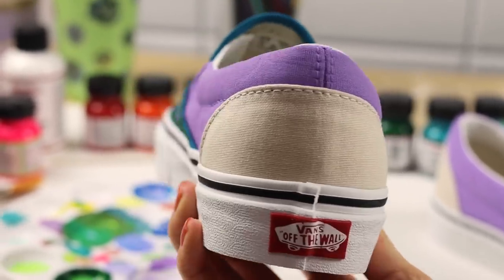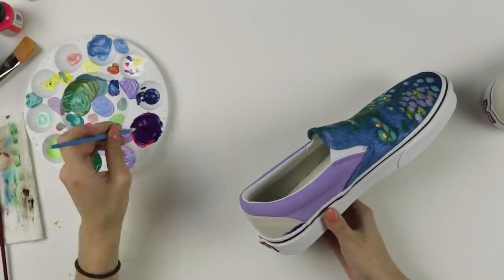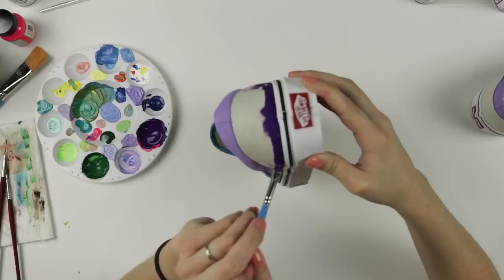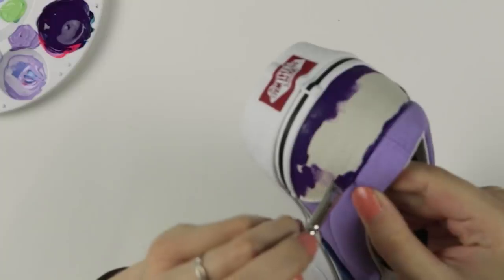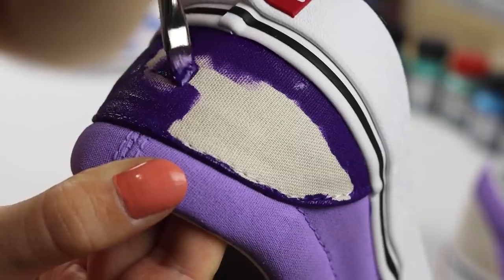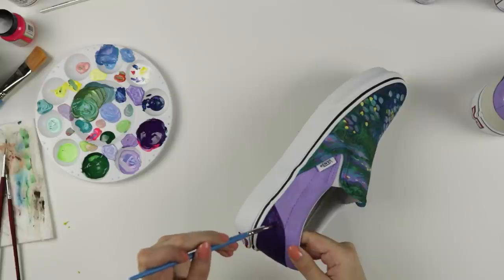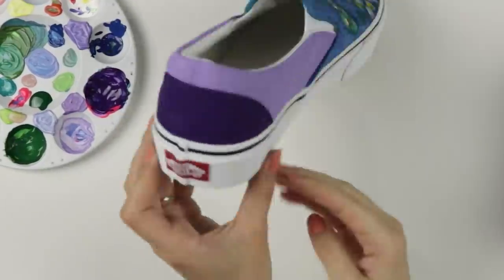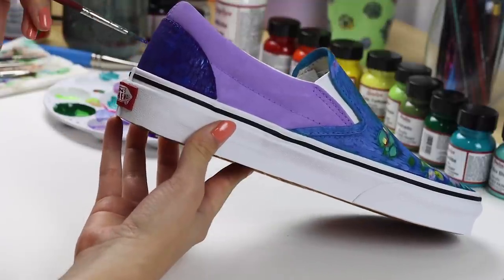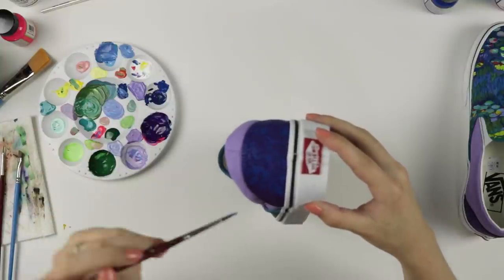Okay, we have this blank canvas here on the back of the shoe. I'm mixing up some purple and we're gonna do a little Mirror Byler twist back here. What does that mean? It means I'm using whatever colors I want but applying the same technique we did for the painting on the front of the shoe. My goal is to hopefully make it look related to the front, but I kind of just want to do my own thing back here. Hopefully it really does look like it's related to the front of the shoe.